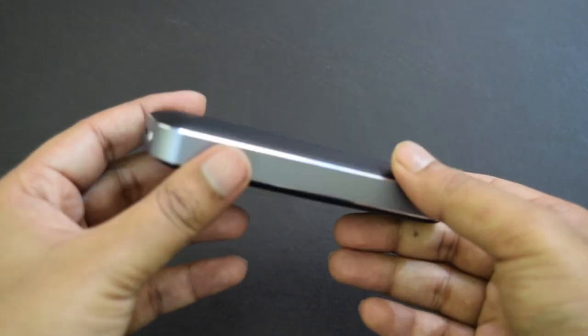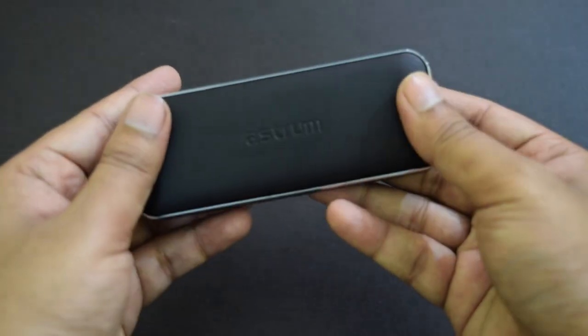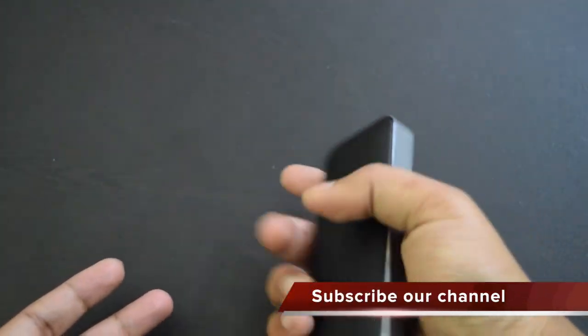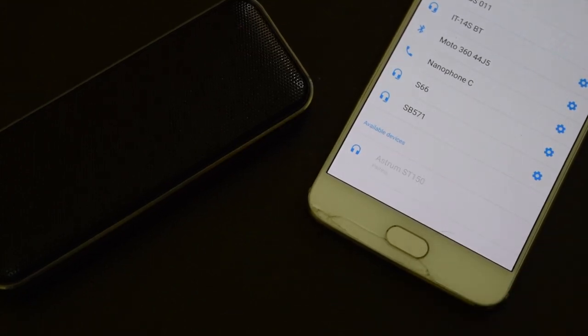One good thing about this speaker is that it is shock-proof and dust-proof, so it is good for outdoors. You can carry this on your trips without any problem. The speaker supports Bluetooth 4.0 to connect with a phone or laptop. The range is about 10 meters, but that works well if both devices are in direct line of sight — otherwise, there will be some interruptions.